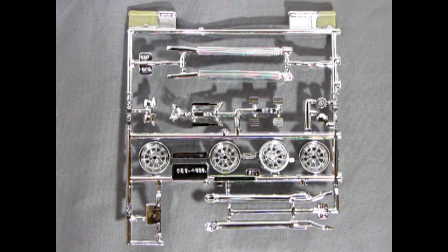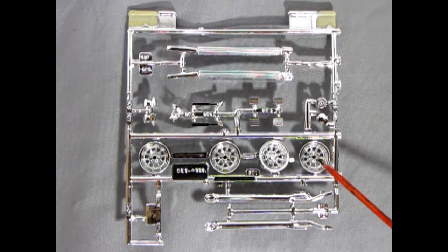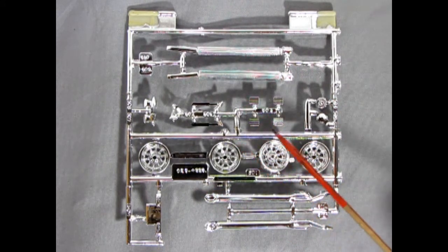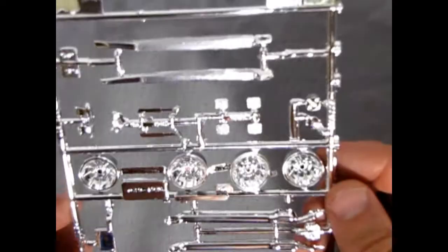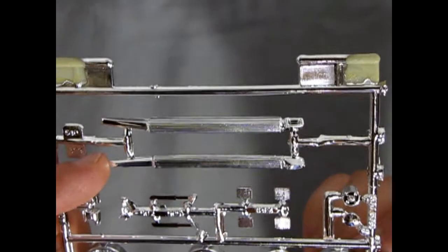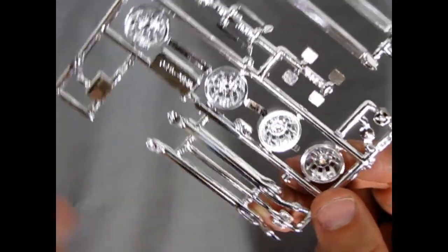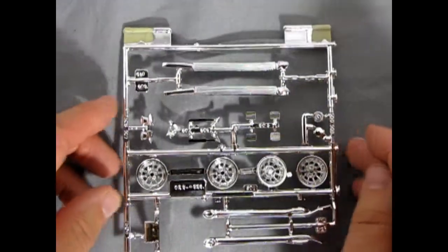Here we have our chrome parts tree, and for our custom there's not too much chrome going on — but then this was 1976 as well. Here you can see those beautiful wheels, and then we've got our different lake pipes going on here, as well as the front headlights and a bunch of other really groovy components. Take a look at those nice wheels — these are factory style side pipes and these are more of the drag racing style. Chrome looks pretty decent — very nicely done.